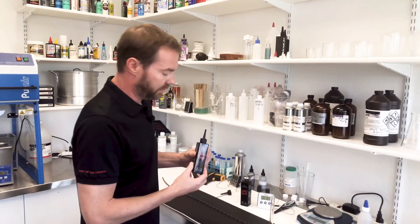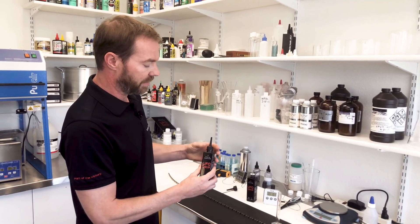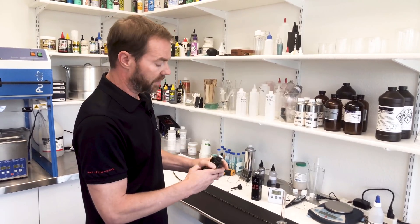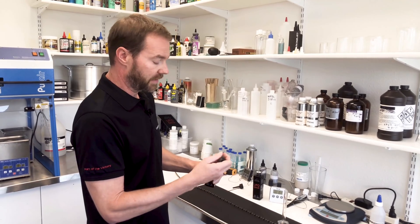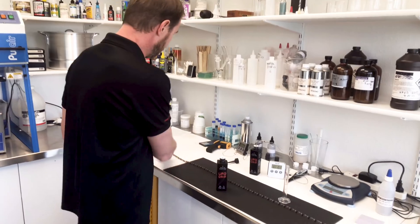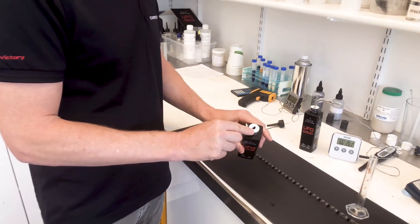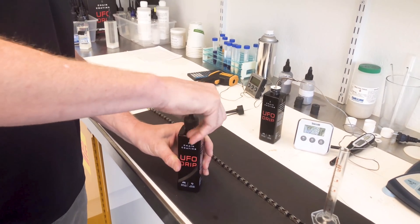Today we're going to take a brand new bottle of UFO drip — this is at about 74 degrees in here. Take the cap off and you'll see that the factory seal is still on it. The easiest way to open a bottle of UFO drip is to take the nozzle and simply pierce the factory seal. You might have a little bit of UFO drip on the top — wipe it off. Do not remove the white foam factory seal. Just screw it back on.